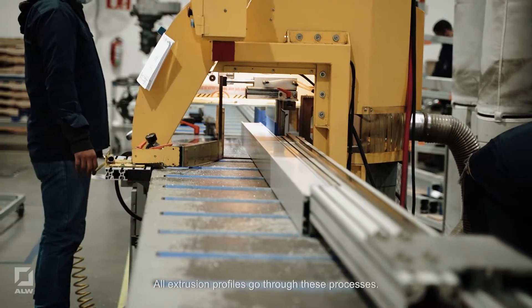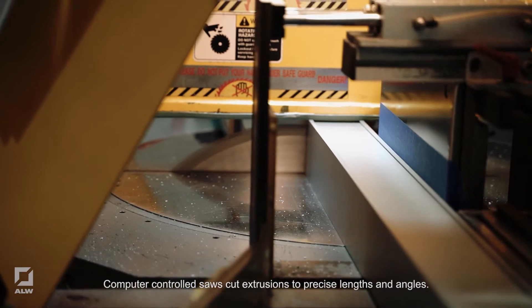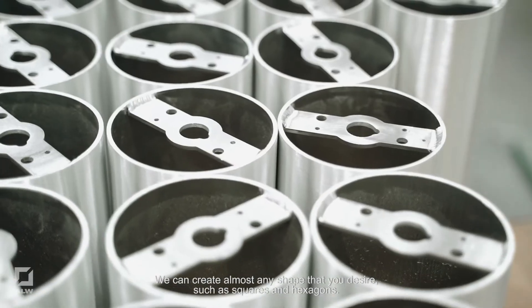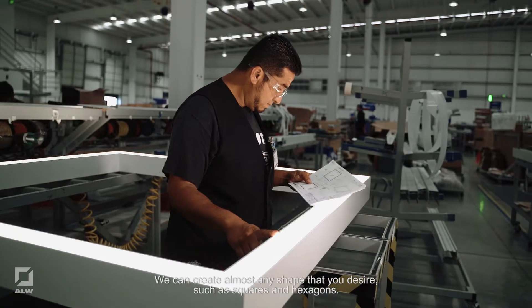All extrusion profiles go through these processes. Computer controlled saws cut extrusions to precise length and angles. We can create almost any shape that you desire, such as squares and hexagons.